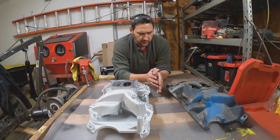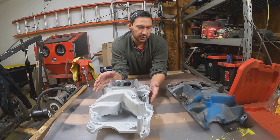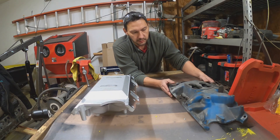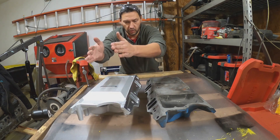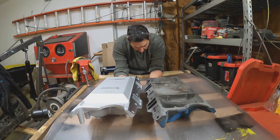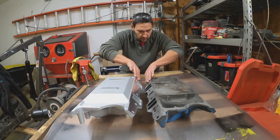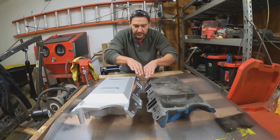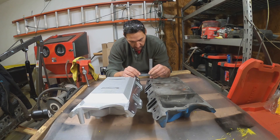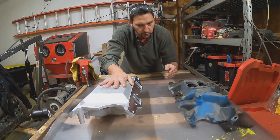I also watched some videos where they were talking about the height difference on these, and I saw one thing saying it's deceiving because the new one sits down deeper into the engine. You can see here where it does go down into the engine, but there's also still a difference. Lining them up on the top of the manifold, I'm measuring right at 20 millimeters — you're going to see a height difference of a little bit over three quarters of an inch after putting this one in.